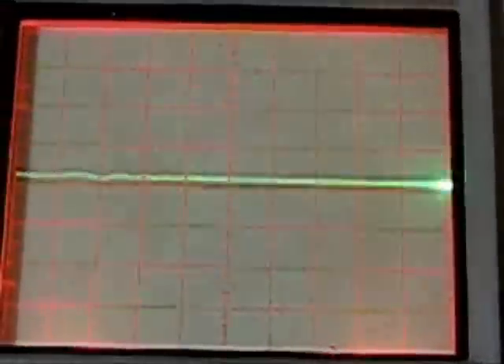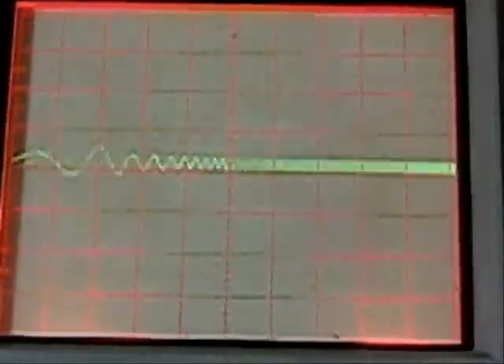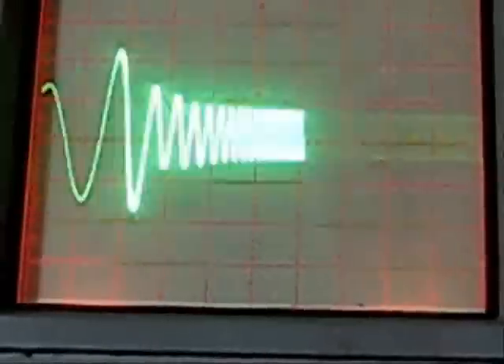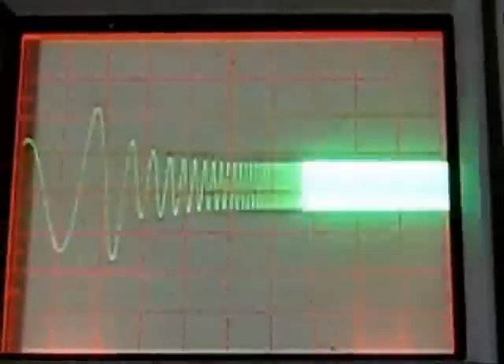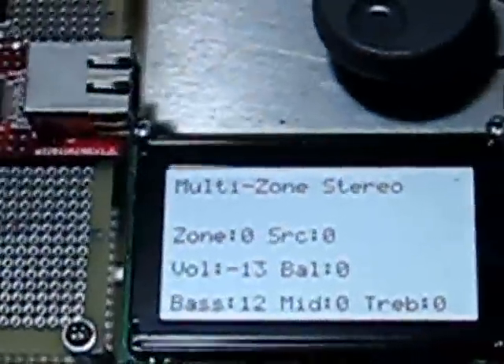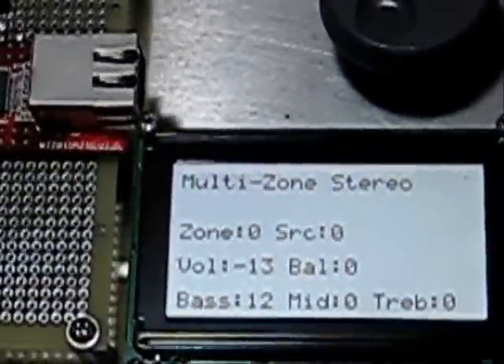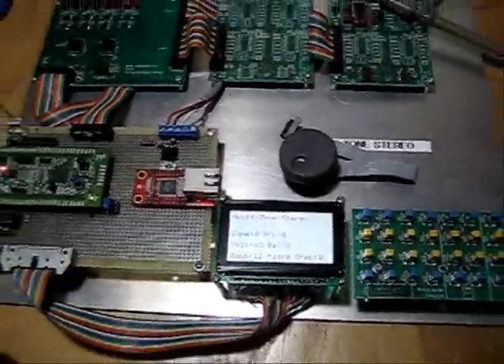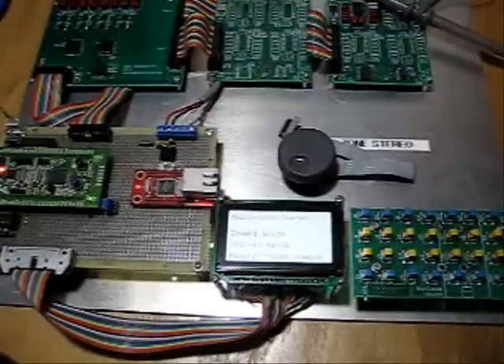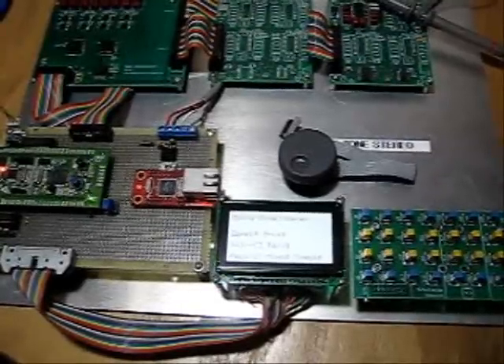I'm pretty happy with the way it sounds and the way it's performing. I haven't done any electrical tests other than a quick listening test and looking at the waveforms on the scope. But I'm pretty happy with how things have gone so far. I'd like to say this has been a fun project, and I definitely look forward to finishing it up and packaging it in a decent enclosure, having it in my living room where it belongs. Thank you for listening. Bye.